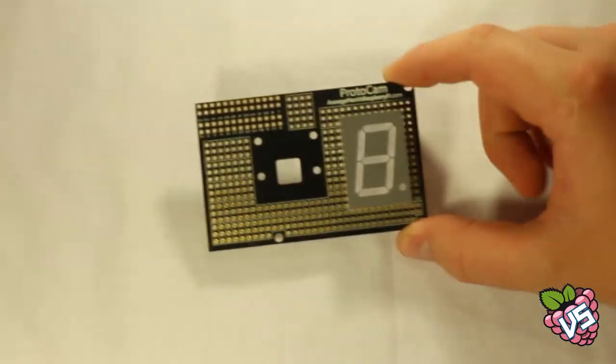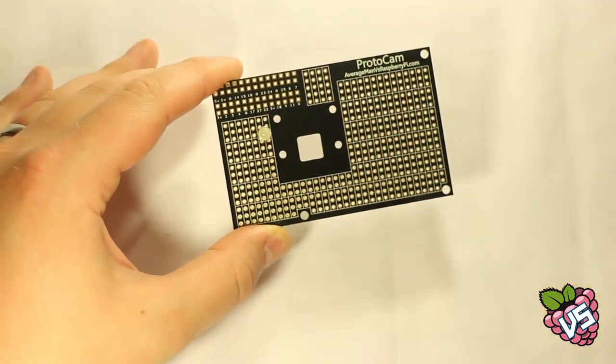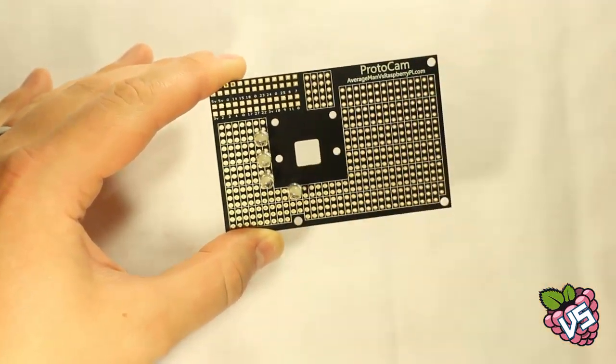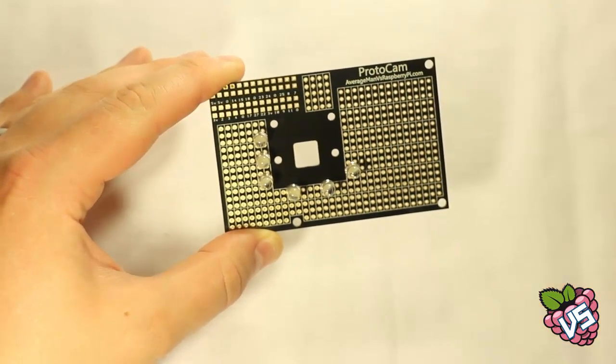Here are a few examples of what we'll be trying: a large seven segment display, a custom flash, or even an LED matrix. Here we're adding components to the board to plan a prototype. These will be soldered to the ProtoCam later on, once we're happy with the design. We're adding LEDs to make a surrounding flash for the camera module, and we've added ultra bright LEDs which will light up when we take a picture.